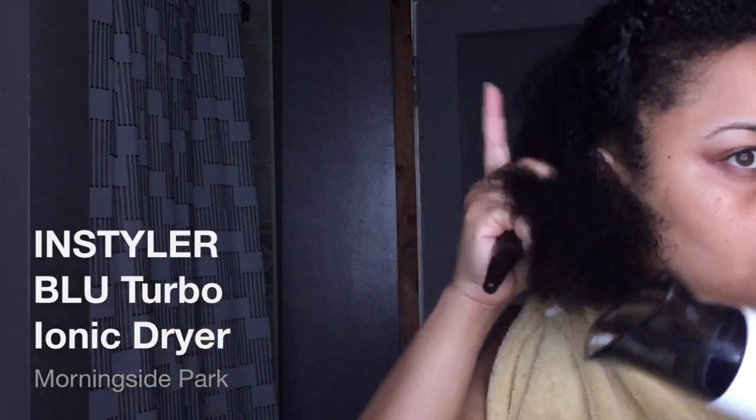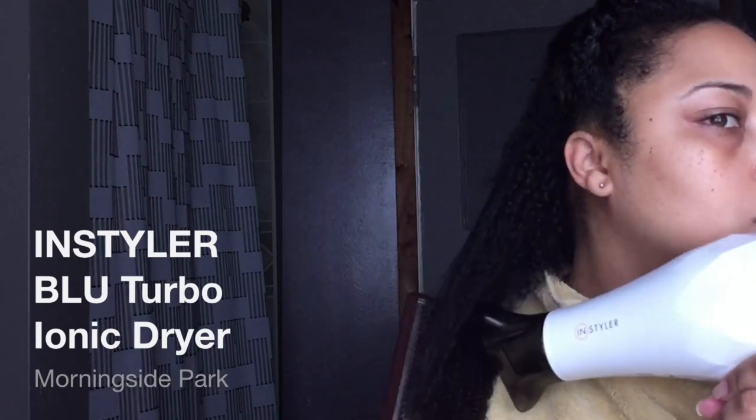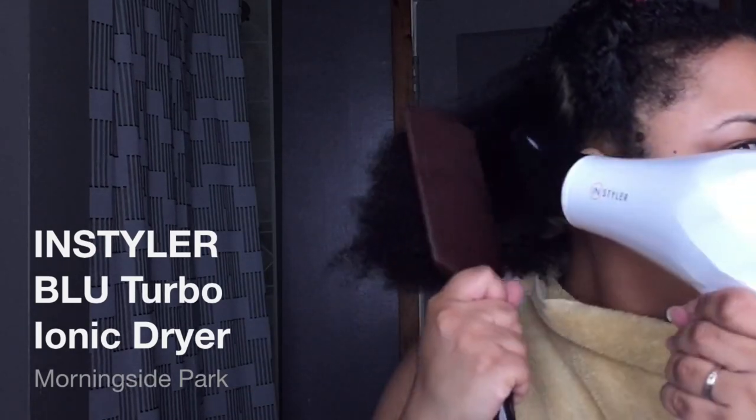This video is not sponsored, by the way, but I do have a review on this blow dryer — I'll link it in this video. Basically, I am blow drying in a downward motion.